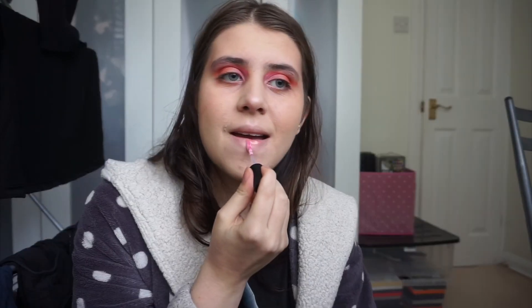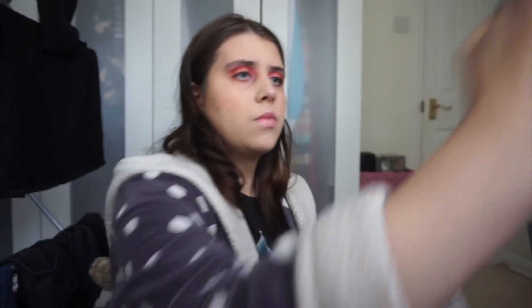Now moving on to lips — I'm using the Bare Minerals Lip Gloss in the shade Smooth Talker. We're just going to finish off with some setting spray; I'm using the Alpha Makeup Mist and Setting Clear. So that's the completed look! I know it may not look the best but I just did this for fun. I hope you enjoyed me being a bit of a mess. See you soon, bye!